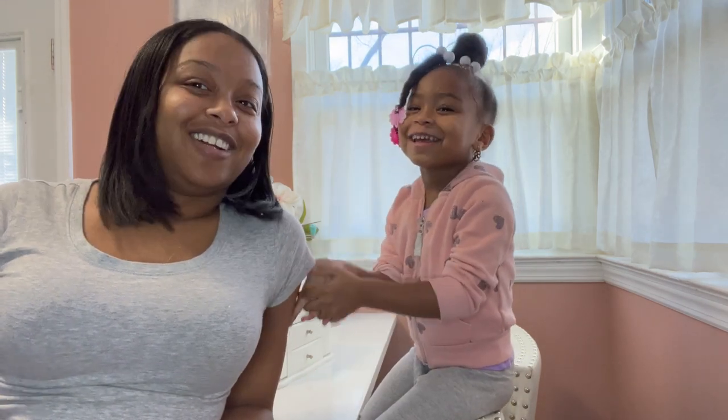Hi guys, this is my mommy, her name is Denise, and this is Rayne. What's going on y'all? It's your girl Denise, back again with another video. And this is your girl, Rayne.